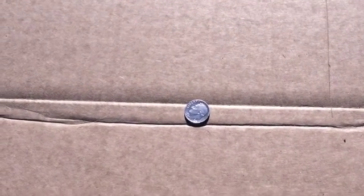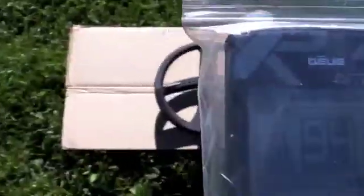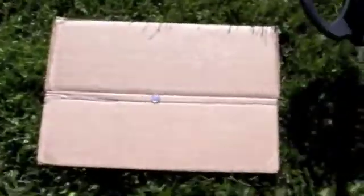The clad quarter comes in at 94 — just like the Washington silver quarter. This is a Mercury dime, coming out at 91. This is a Roosevelt silver dime, also at 91. Let's try a Jefferson silver nickel and see what it comes out at — that came out at 94.